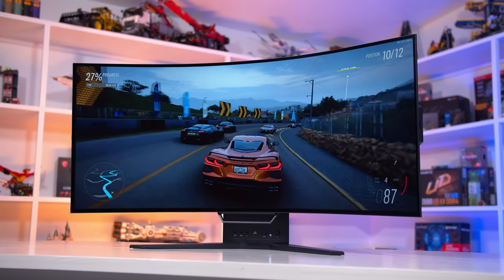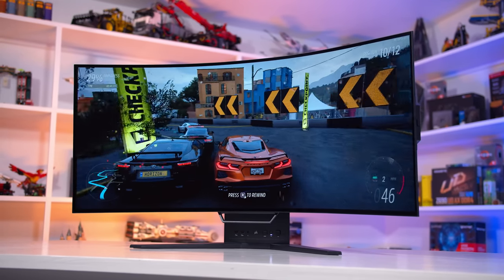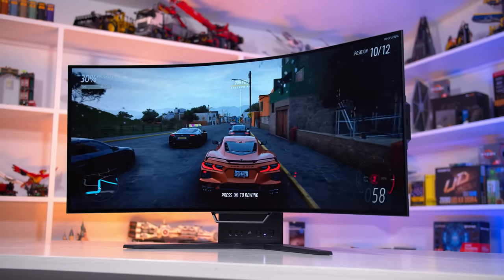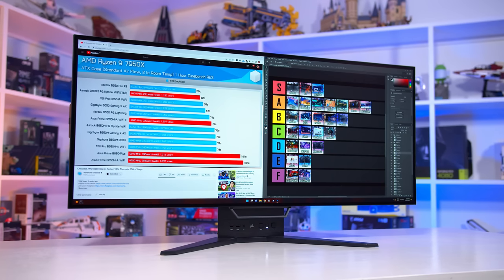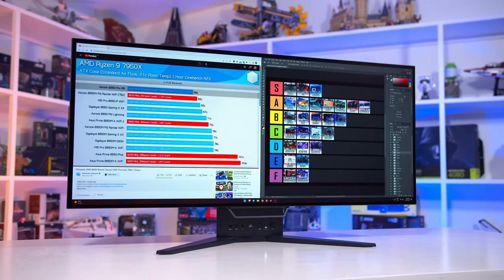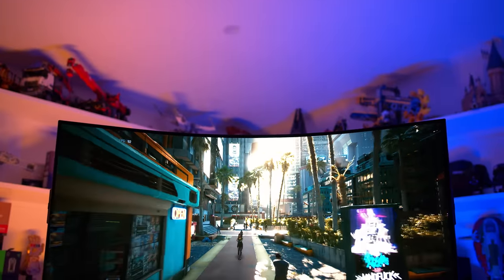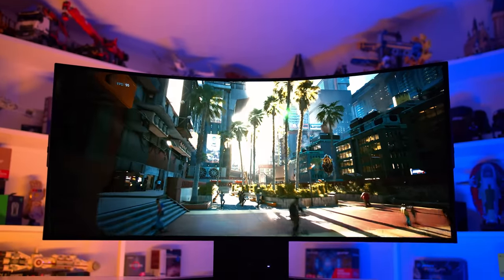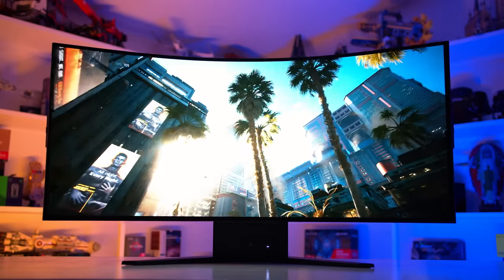It also allows you to change the curve depending on the use case. While gaming, you might want the monitor very curved so the edges of the screen are more within your field of view. But while using it for productivity work, you might like it flat to reduce distortion. It really is a useful feature — a lot of new monitor innovations are simple gimmicks, but I don't feel this is the case with the Xenion Flex at all. Having an adjustable curve on a curved monitor just makes sense.